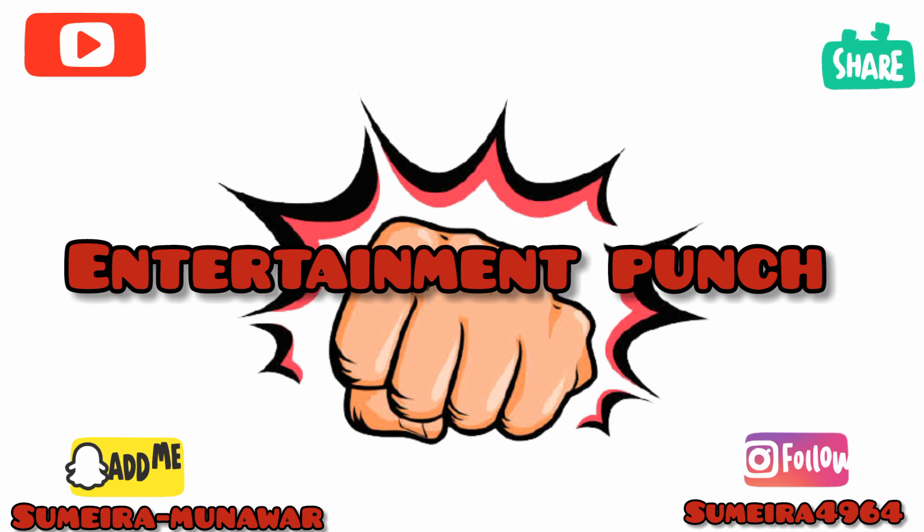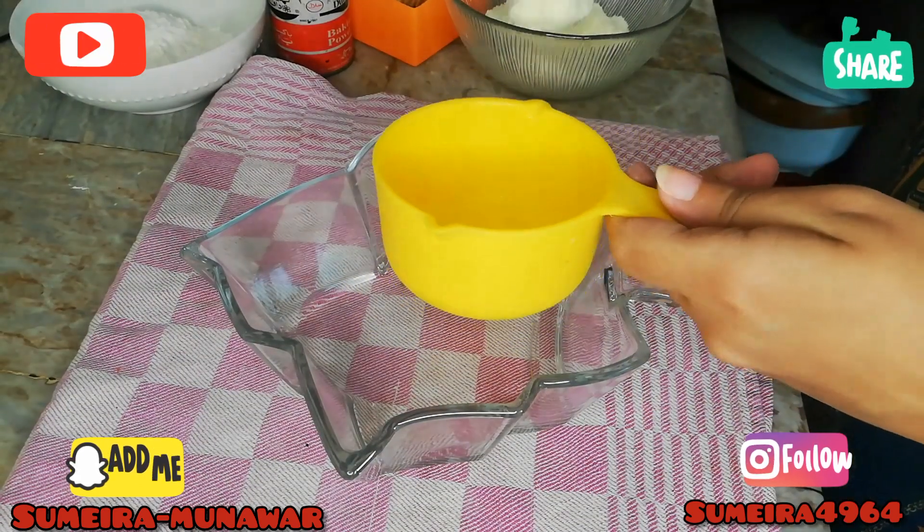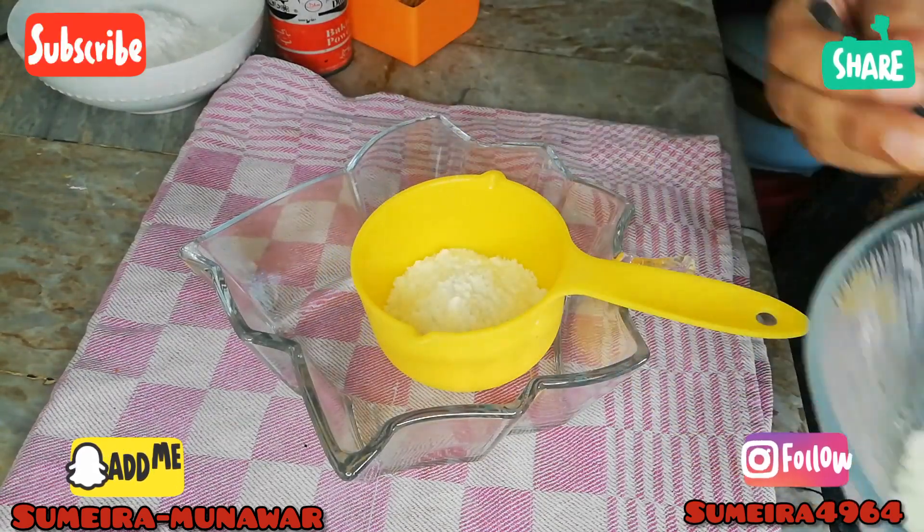Hello friends, welcome to Entertainment Punch. Today we are making a new vlog and recipe.